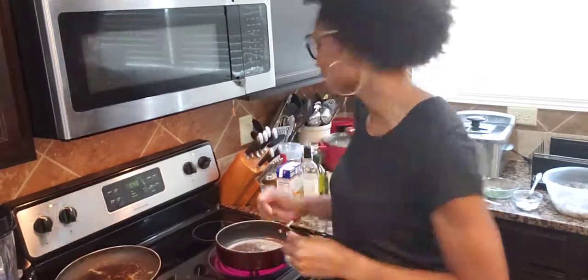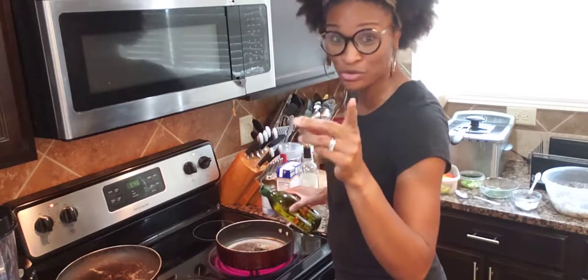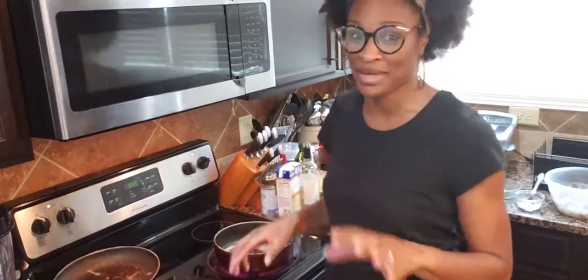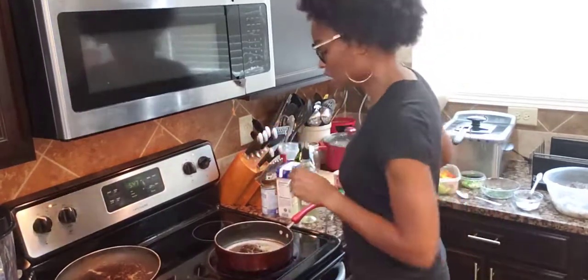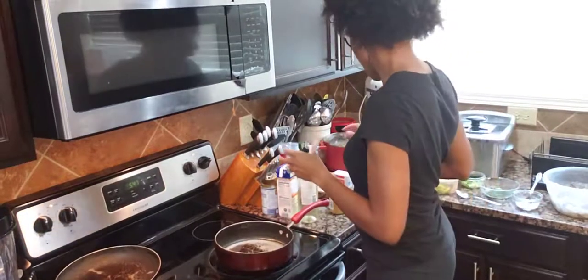I went ahead and cut my stove on, and I am going to put some grapeseed oil — I don't use olive oil, I use grapeseed oil — about two tablespoons into my pan. I'm going to let it heat up a little bit. Then I'm going to put some minced garlic in. I'm going to let this minced garlic cook a little bit, then add my onions, peppers, and scallions.